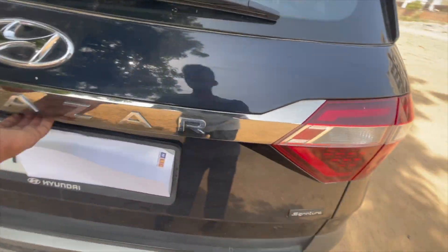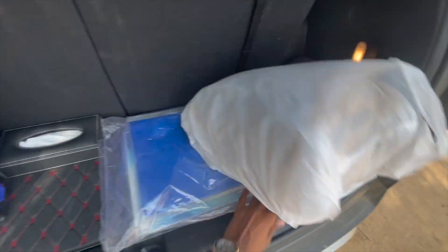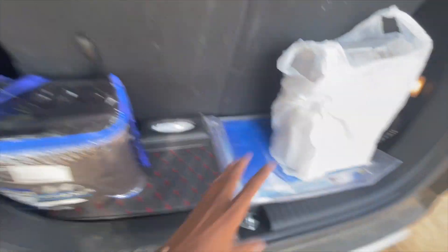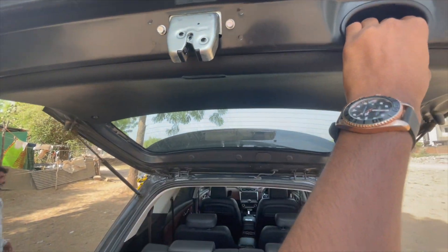Let's talk about the boot space. This is a 7-seater car, and we get a good amount of boot space even after that. You can keep bags here — there is already space for two. Note that there is no electric tailgate on this variant.